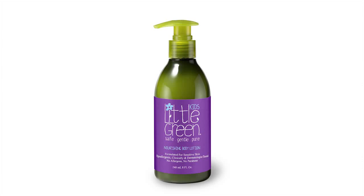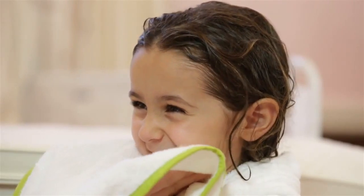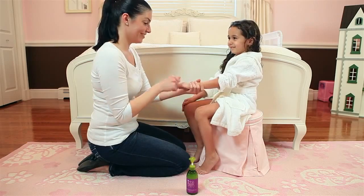Little Green Kids Nourishing Body Lotion is a gentle moisturizer for face and body. To use, pump a small amount into palm and smooth over child's skin.